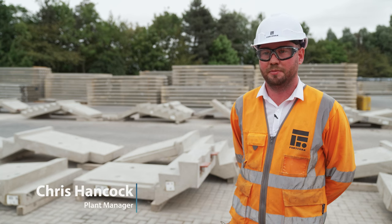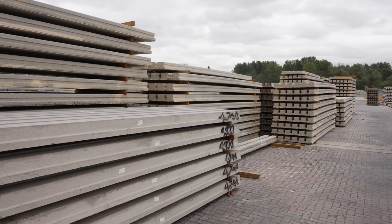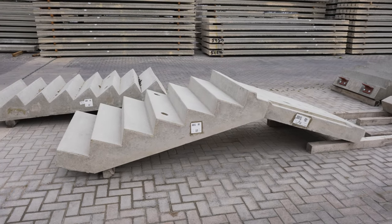We are at Fort Earth. This site is Bison precast flooring, and on this site we have four facilities where we manufacture ground floor T-beams, hollow core products, and stairs and landings, which are sold to the residential market.